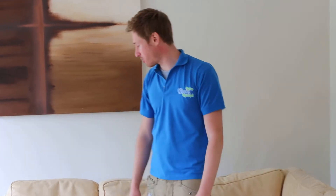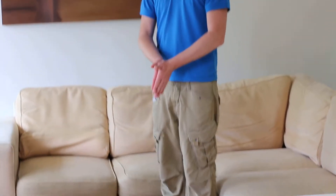Hi there, it's Carl here from CleanMyCarpet.ie. We're on site in Sandifur today, Aitling Village, doing some carpet and upholstery cleaning.